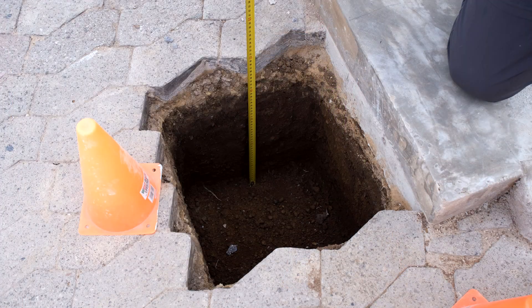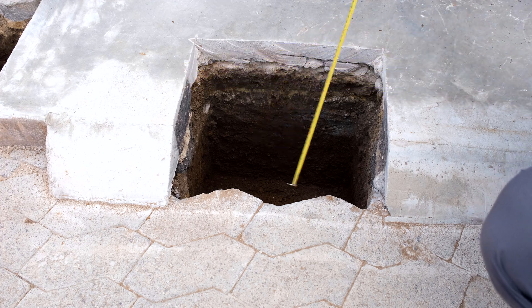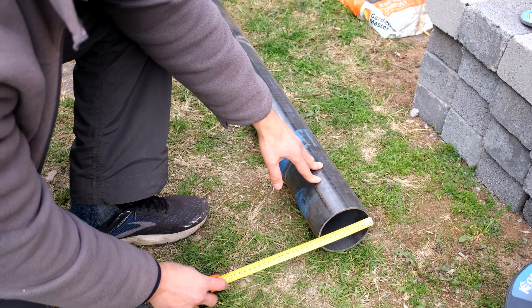In order to install the bollards we need to dig some holes. In this case the hole is 50 centimeters or half a meter deep, and we've made them 40 centimeters by 40 centimeters.